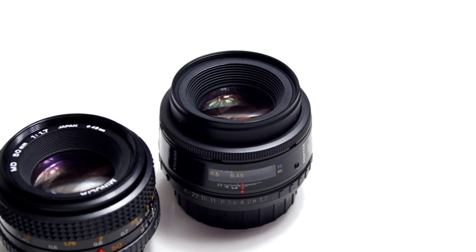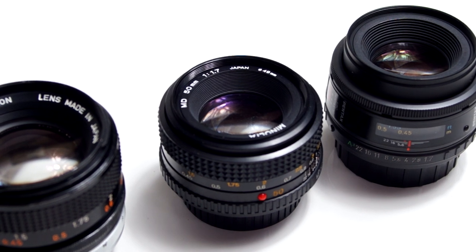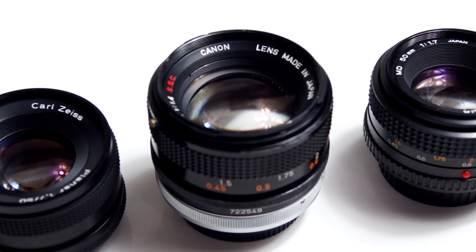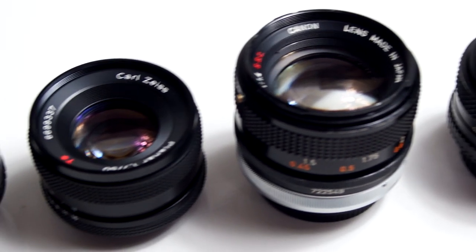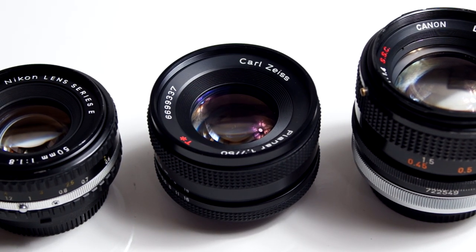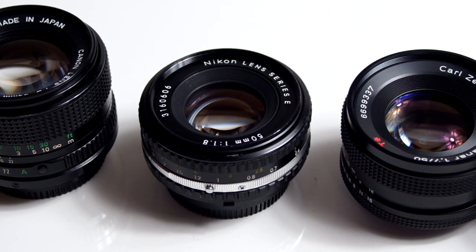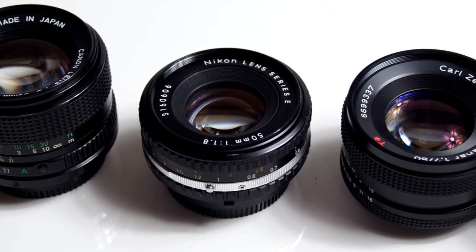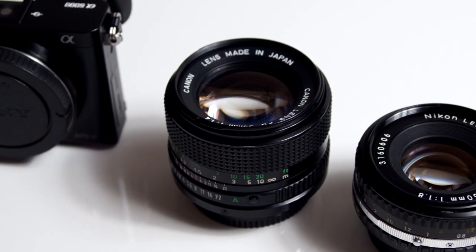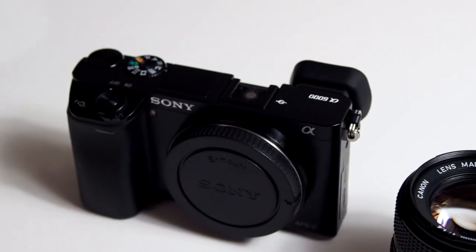First I have the Pentax FSMC 1.7. Next the Minolta MD 50mm 1.7. The Canon FD 1.4 SSC. The Carl Zeiss Planar F1.7 Contax. The Nikon Series E 1.8. And finally the Canon new FD 50mm 1.4. And to test the lenses I'm going to be using a Sony A6000.